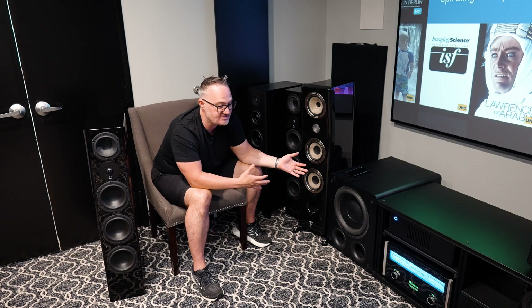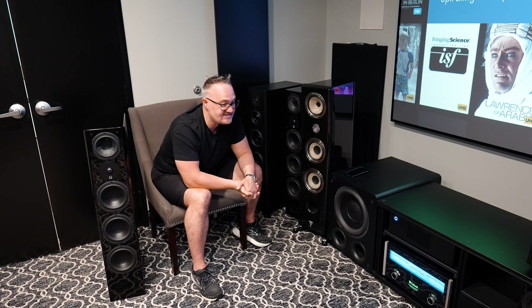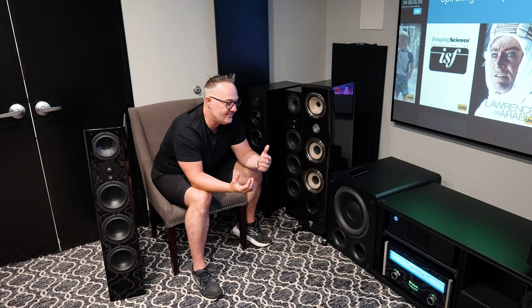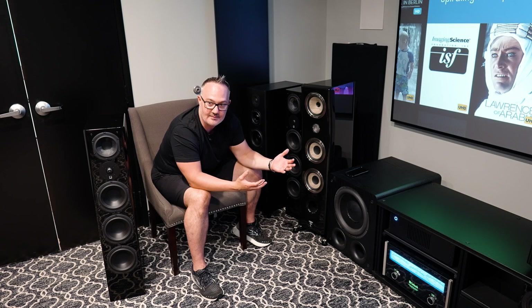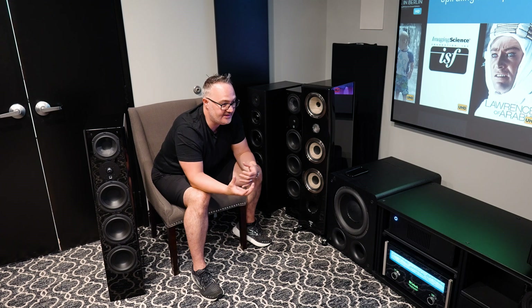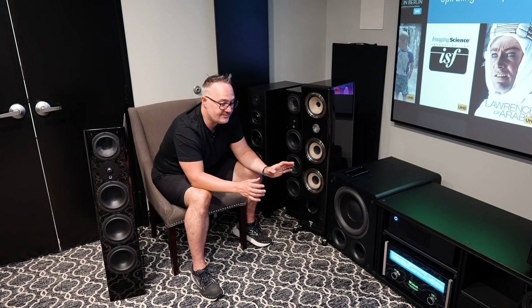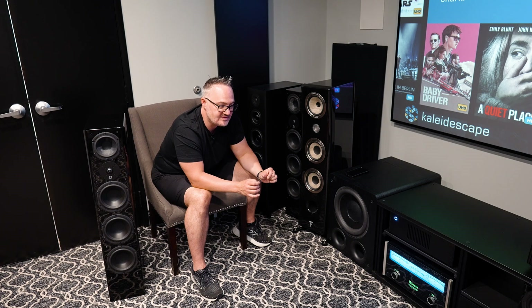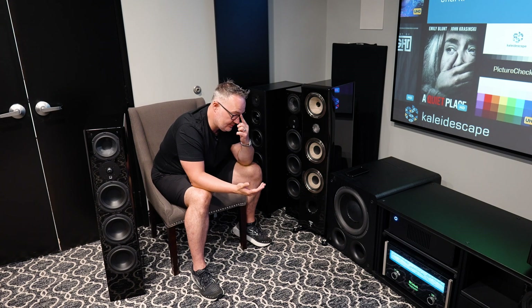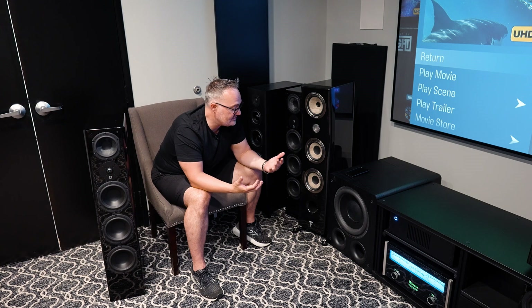Once you understand crossovers, you can get closer to calibrating your subs. Start calibrating at 70 Hz, then play with the volume — play a big bass note, watch some movies like Ready Player One. If voices sound too bassy, the crossover is too high and the sub is trying to do too much. If it's not enough, flirt the crossover up a little, especially on an 8-inch sub. Volume is the last thing to adjust — go up to a point that's loud and fun, but not distorting or rattling things.